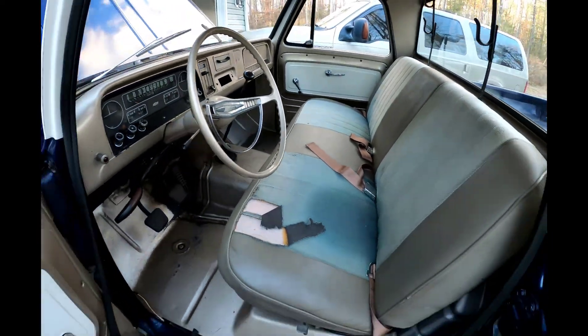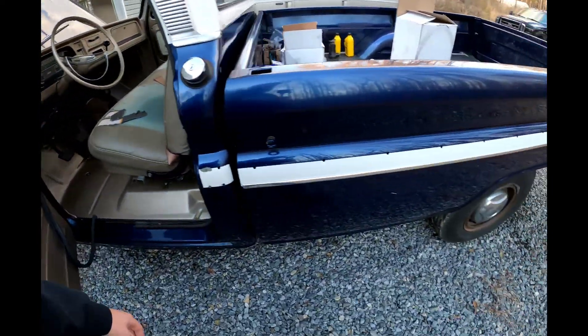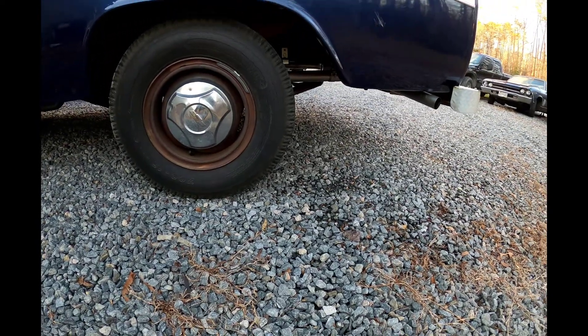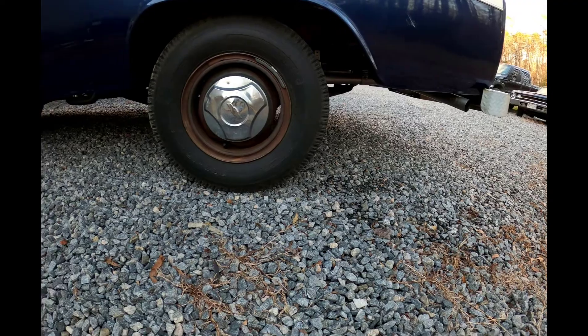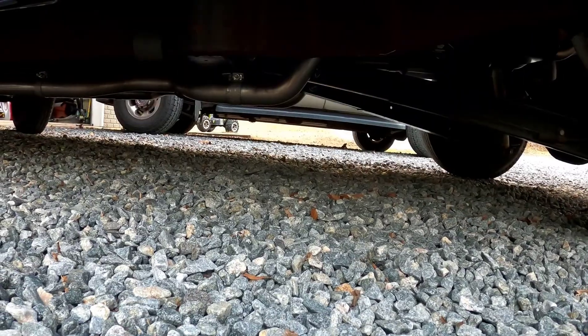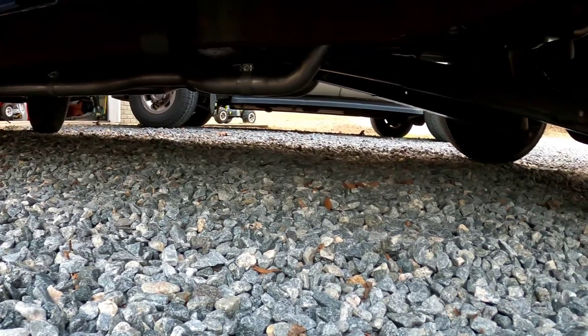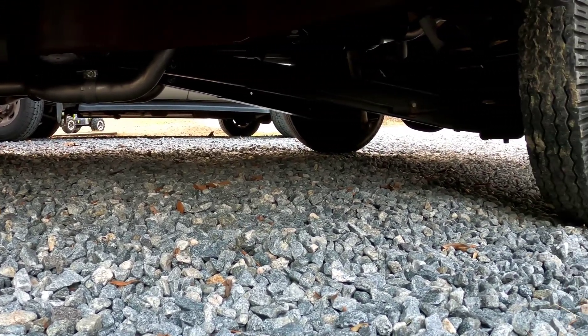Overall the truck is really nice. We put a Flowmaster exhaust on it — all the way up to the headers, dual on both sides, with an H-pipe. It's their American Thunder series, so it sounds pretty nice. We can fire the truck up for you and have you guys take a listen to it.